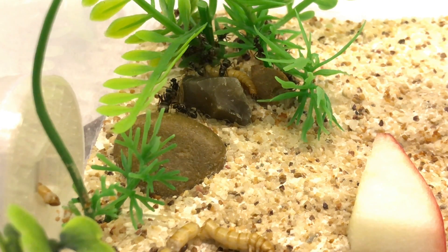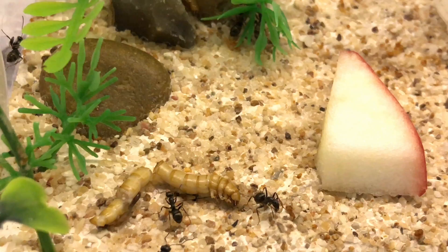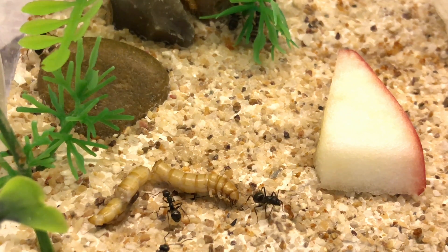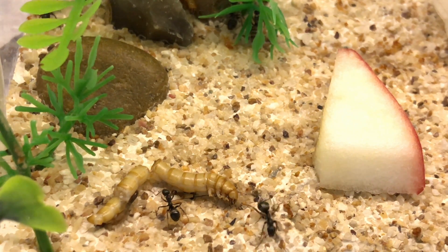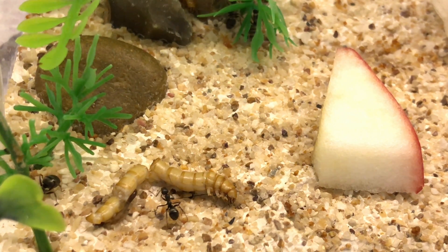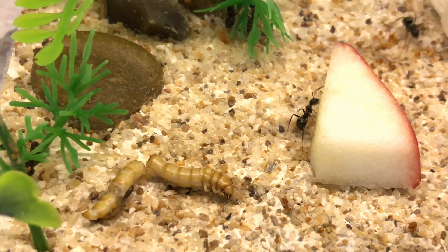As you can see in this shot, they're getting some mealworms and some pink lady apple. Pink lady particularly goes down well with a lot of my ants. I also like to sprinkle sugar all over the apple and let it soak in — the ants particularly like this as well, as they're really sweet-toothed and always after energy.